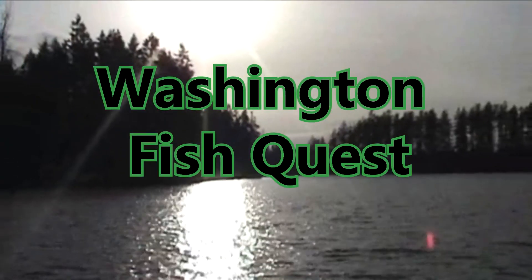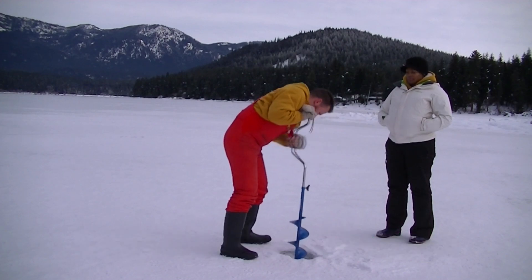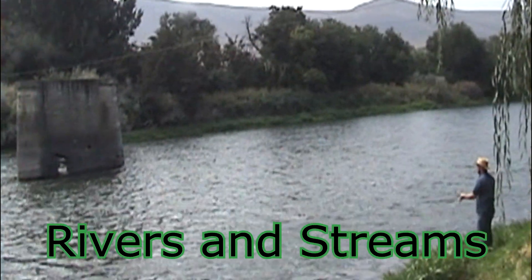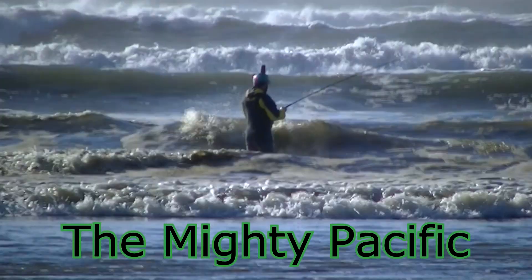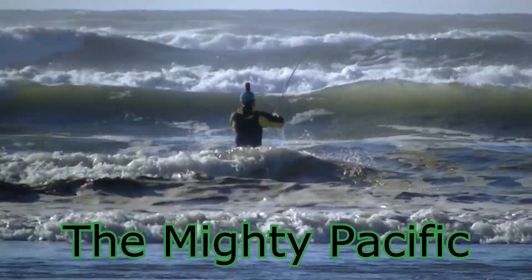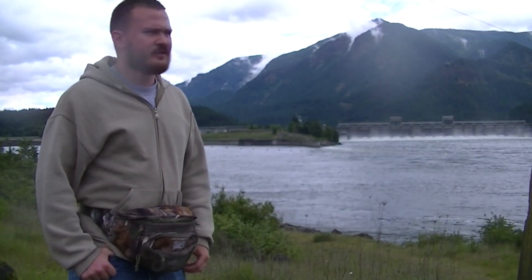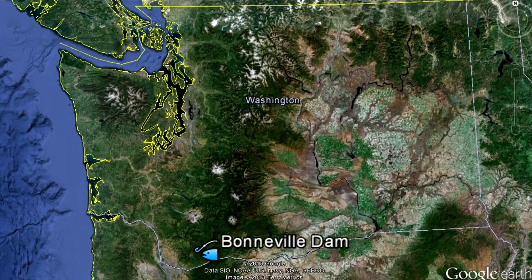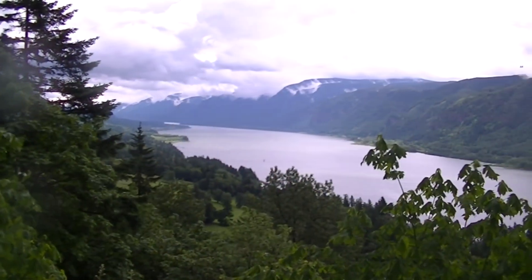It's time for Washington Fish Quest! This month's target species: American Shad. Hey Washington Fish fans, I'm here at the Bonneville Dam near the town of North Bonneville on the Columbia River, and I'm here to target American Shad.